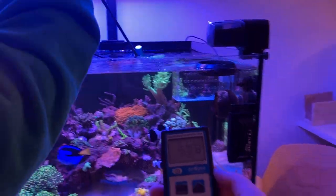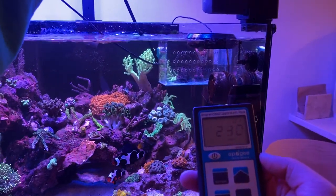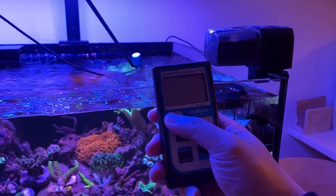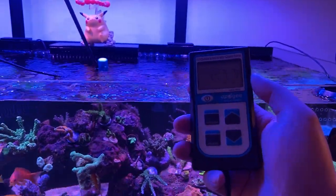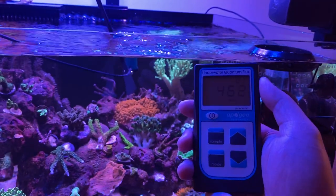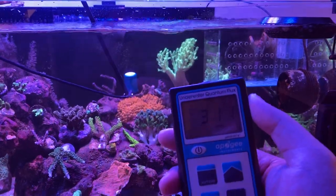Let's put it in the corner right in front of the Nephthia as well. We're seeing about 250 on the top corner. Raising it above the water, we're seeing around 450–500. Putting it towards the middle, we're seeing a 600 spike — right under the light we're seeing 650–680, which is pretty crazy. Dipping it under the water maybe 2 inches, we're already dropping to about 400. As she drops lower and lower, we're getting less PAR.